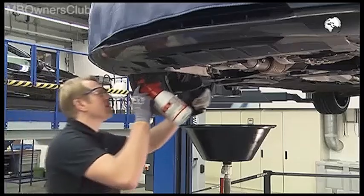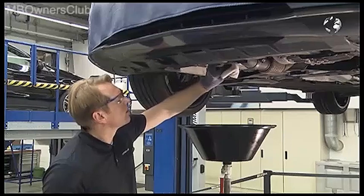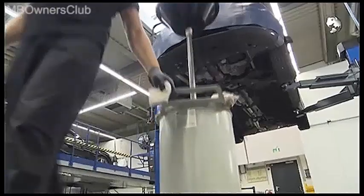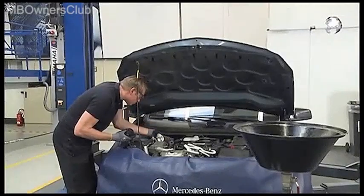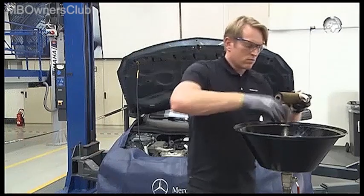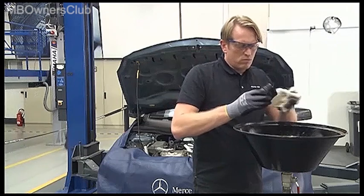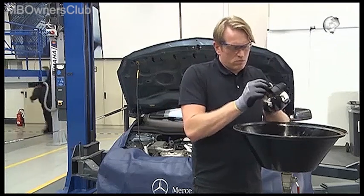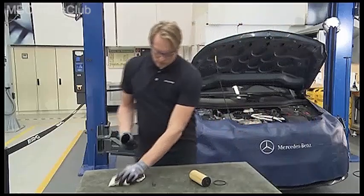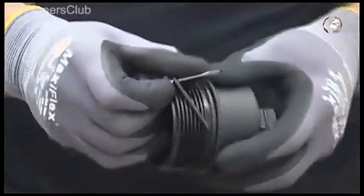Remove any oil residue. Take the oil filter cap and the filter out. Here too, remove any oil residue. Replace the sealing ring and the O-ring on the oil filter cap.